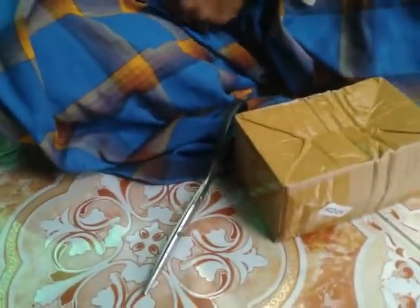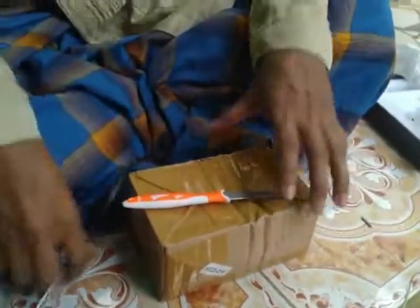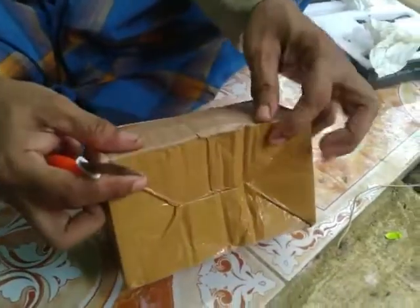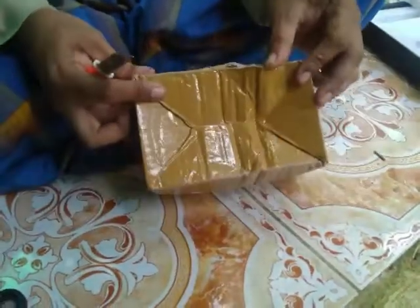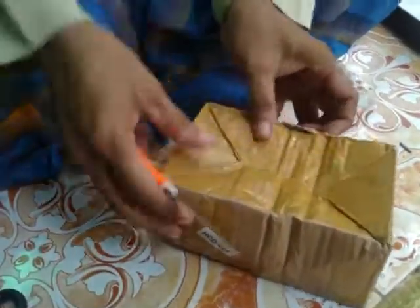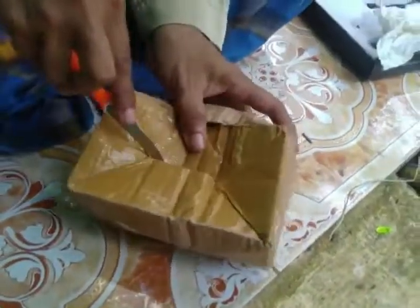Lumayan berat ya, oke kita akan hitung berapa jumlahnya. Ini ada robek sedikit dari bagian bawah - mudah-mudahan barang di dalamnya tidak ada yang hilang sahabat-sahabat. Langsung kita buka saja yang lain, tempat lain tidak ada yang robek, hanya ini saja yang robek. Bener-bener tidak ada yang hancur di dalam.